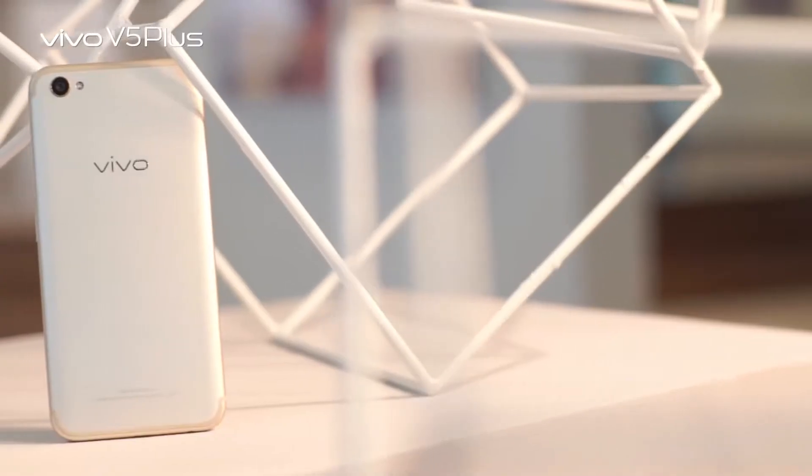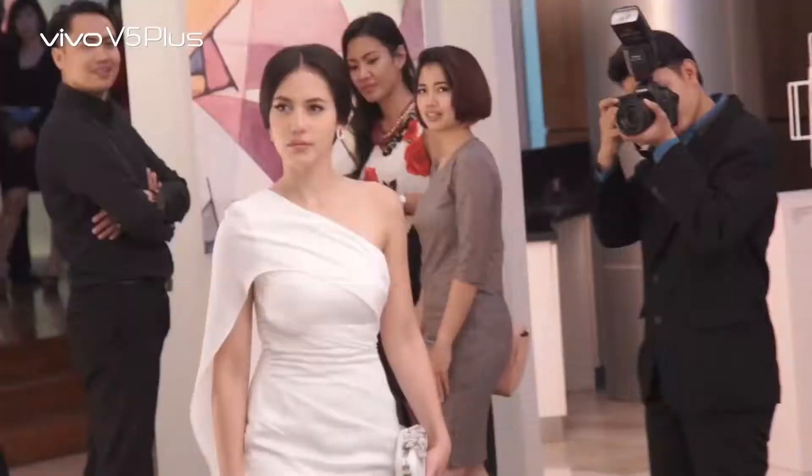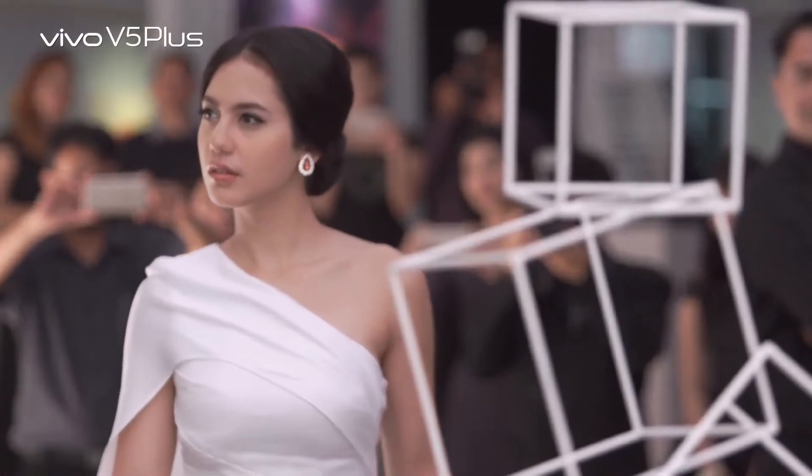One last thing, Vivo V5 Plus completes my fashion essentials. Enjoy the perfect moment with Vivo V5 Plus. 20MP dual front camera. Perfect selfie.